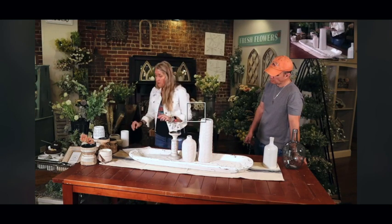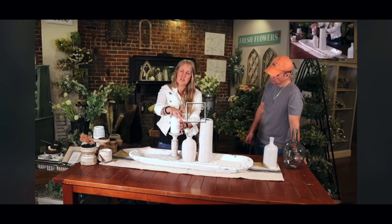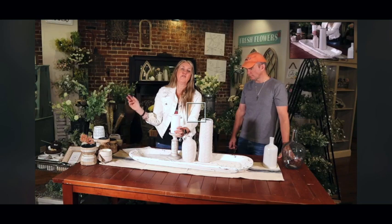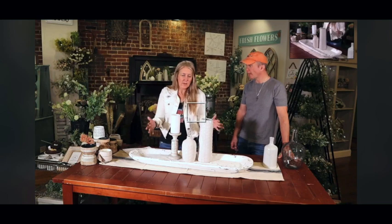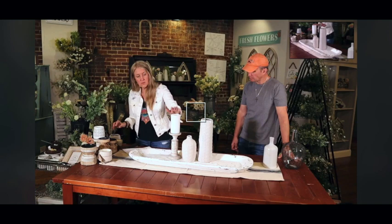I already know I want to do a candle — this is a timer candle. You put your battery in it, flip it on at whatever time you want it to come on every day. So if it's four o'clock you want your candle to be lit every day, you flip it on, it comes on at four o'clock, stays on for six hours, turns itself off, and then every day it will come on at four o'clock until your battery runs out. You don't have to mess with it yourself. I wanted to start with a candle because who doesn't like a little bit of light and ambiance when you're doing your table or island display.